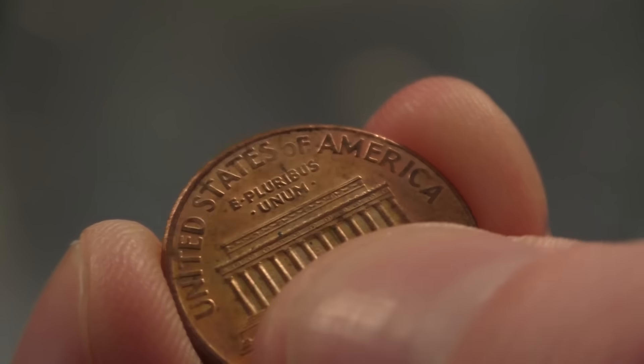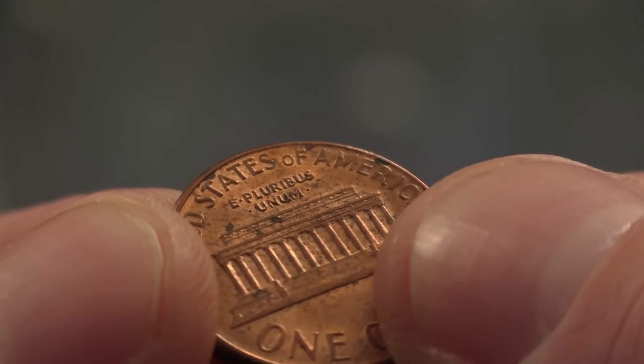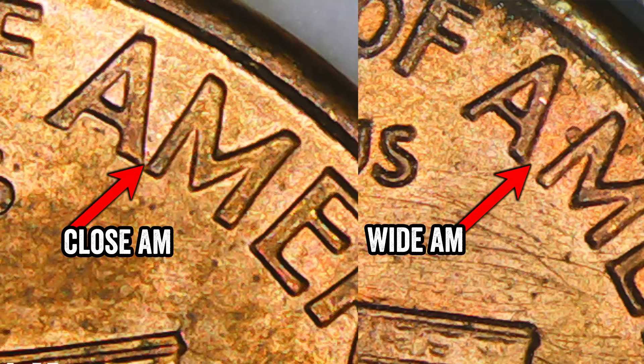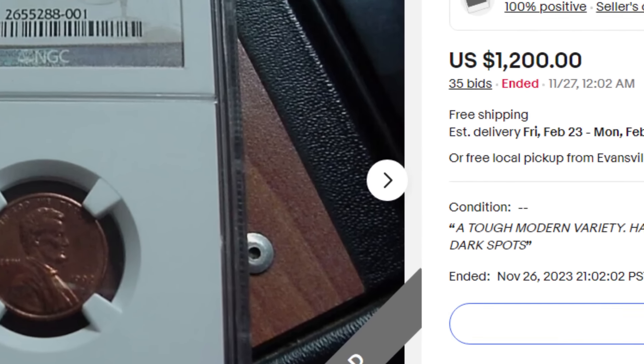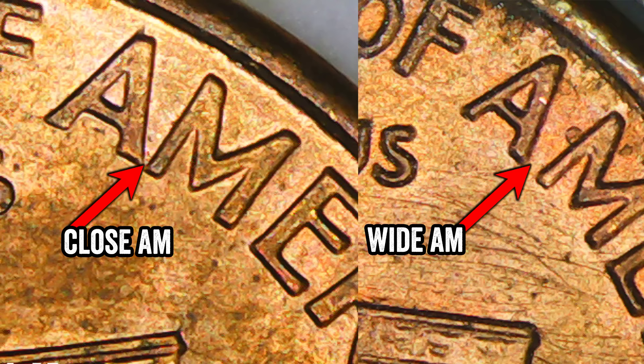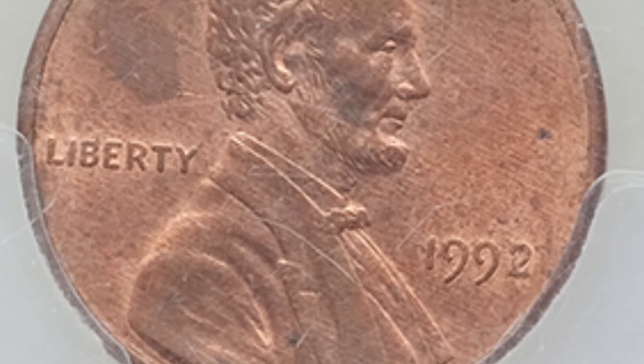A lot of people get this one confused: the close AM versus the wide AM on the reverse of a Lincoln penny. In my book, A Guide to Coin Hunting, I show you the dates you're supposed to look for this on. One of the rarest is the 1992 penny — this one on eBay just sold for $1,200 because it's a 1992 D mint mark Lincoln penny with a close AM, where the A and the M are nearly touching. A wide AM is where the A and the M are separated. Some pennies are supposed to have a close AM; some are supposed to have a wide AM. This coin sold for over $22,000 because it has that close AM.